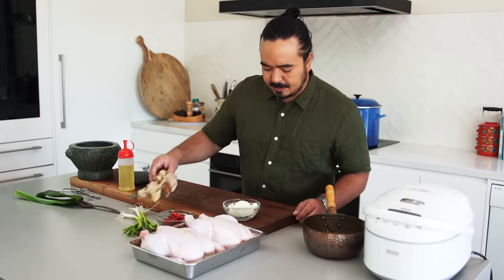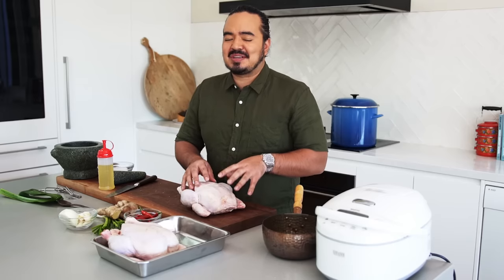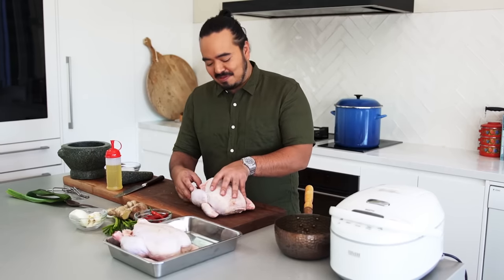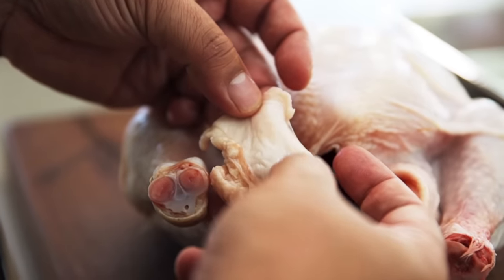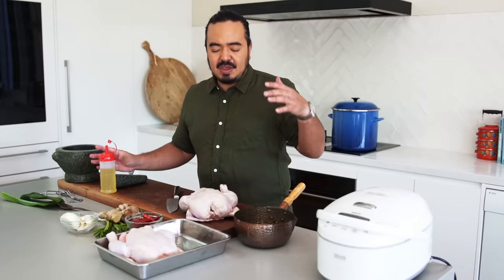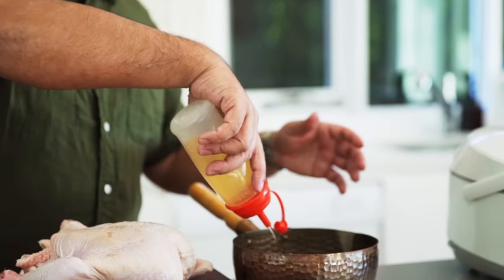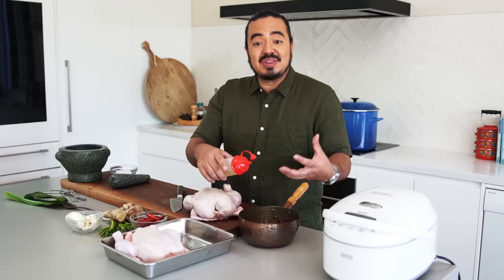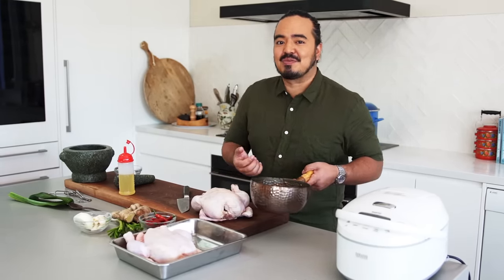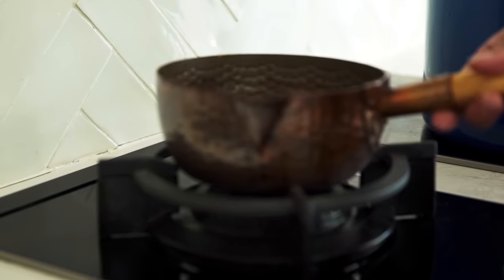The fat of the chicken is really important in chicken rice — it flavors the chili sauce, the rice, and the soup. Inside the back of the chicken you'll find deposits of fat that you can pull out and render down to create chicken oil. If you don't have much chicken fat or don't want to buy it specially, just add a bit of oil. You're still going to flavor that oil with the chicken fat, so it'll have a lot of flavor. Put it on very low heat and let the chicken fat render down.